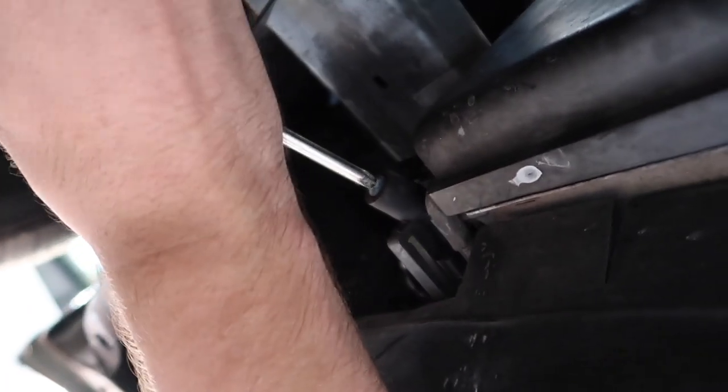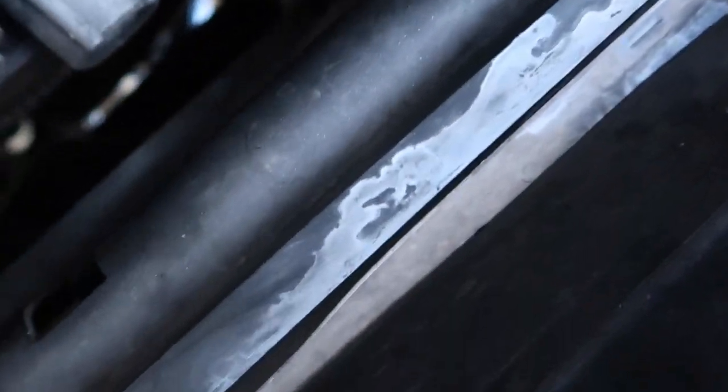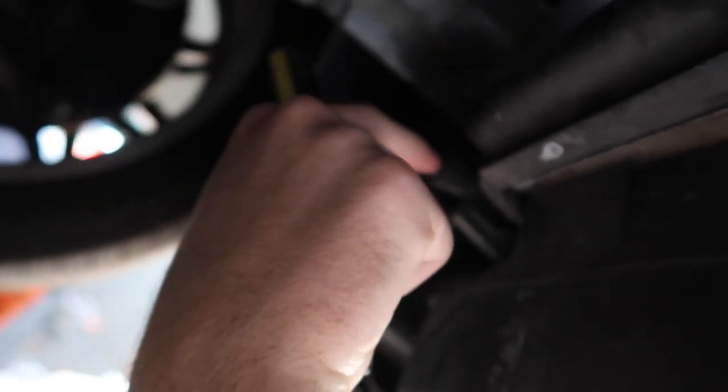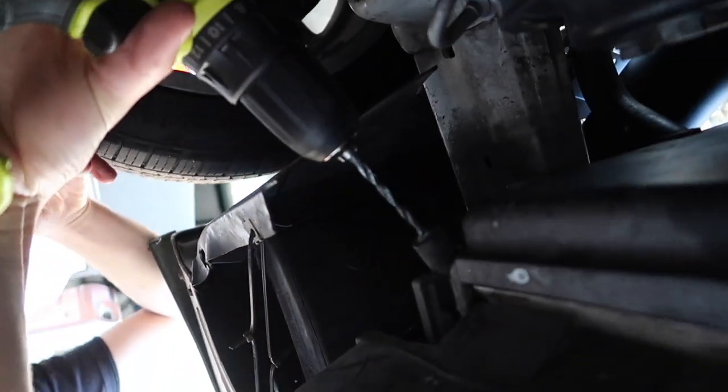There ain't no teeth, nothing to grab — whoever did this last wrecked my radiator. As you guys can see, there's some leaking going on. Not a big deal since I'm replacing it anyway. Let's get the drill.